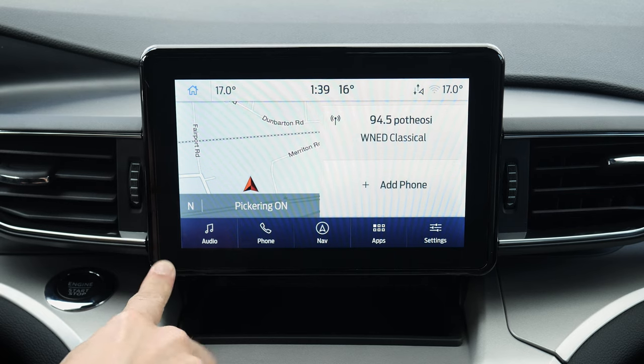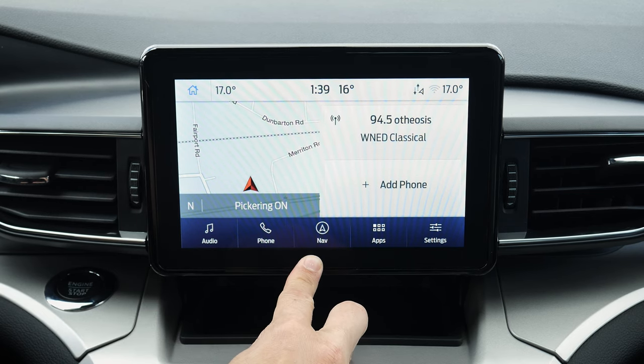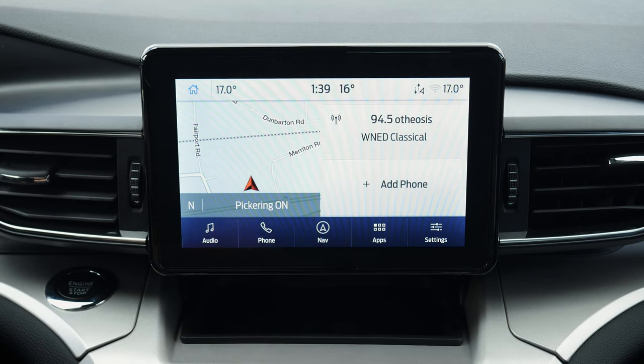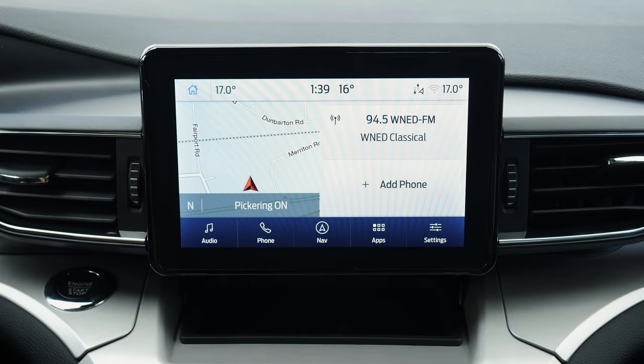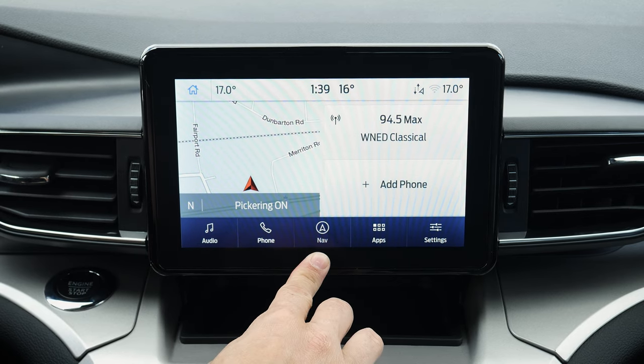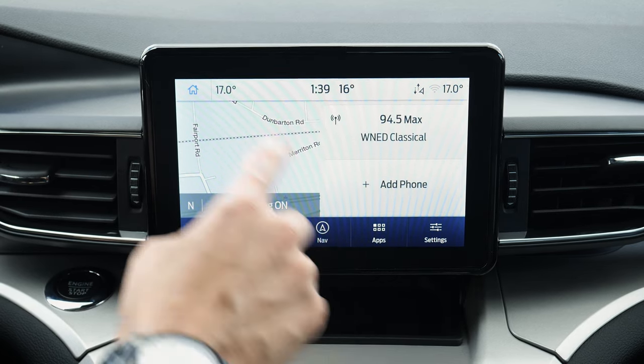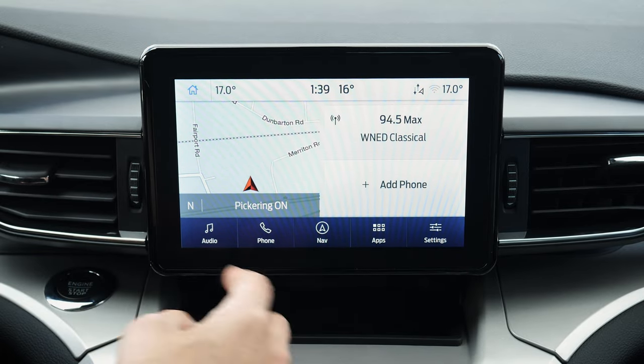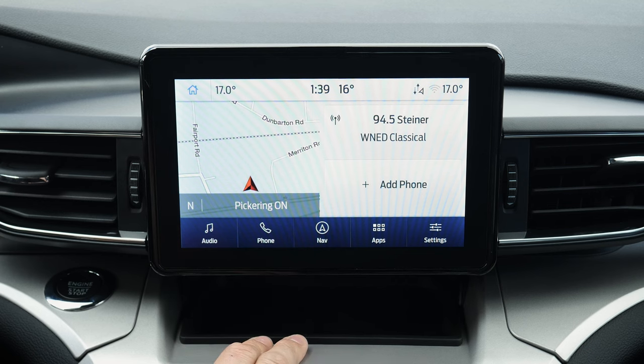This smaller 8-inch screen won't have factory navigation standard, but you could get it with factory nav at time of ordering. If yours doesn't have navigation, you can still hook up through iPhones or Android devices using Apple CarPlay or Android Auto for Google Maps, Apple Maps, or Waze. You can't just add in factory navigation afterwards either — you have to replace the entire screen in order to get it. So I'm going to walk you through and show you all of the important features you need to know.